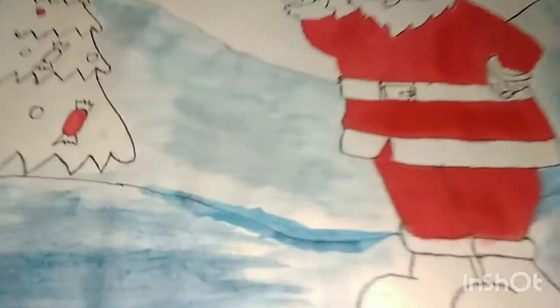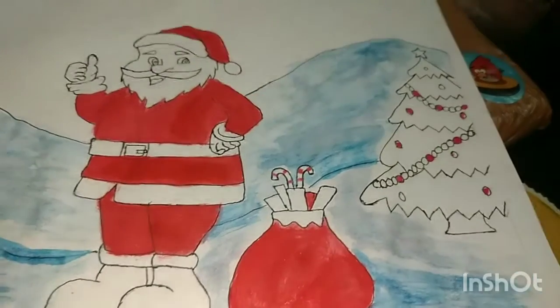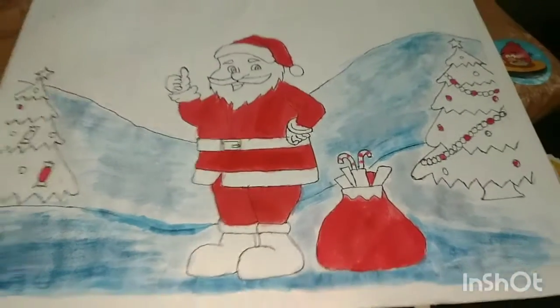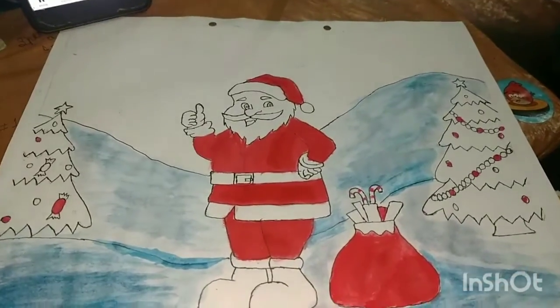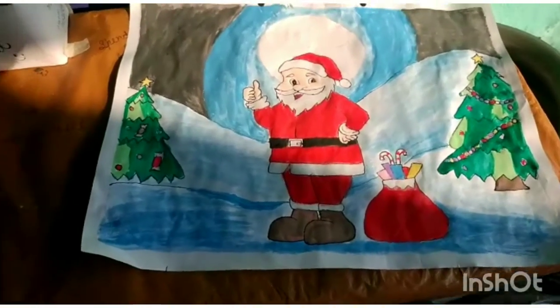I have drawn where I need the red color, and I have also used a blue color for the mountain — somewhere draw a dark blue and somewhere lighter.